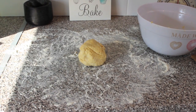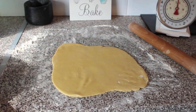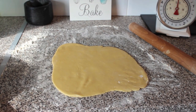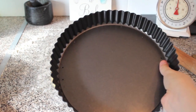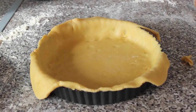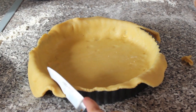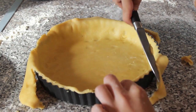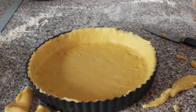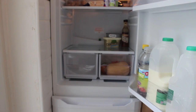Roll out on a lightly floured surface. Once your dough looks something like this, use a flan tin, preferably a 22cm, and line it inside the tin. Once you've lined your flan tin, get a knife and gently take off the excess dough. Prick the base with a fork, and then put it in the fridge for 15 minutes.